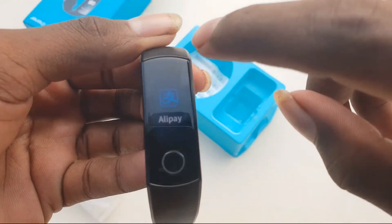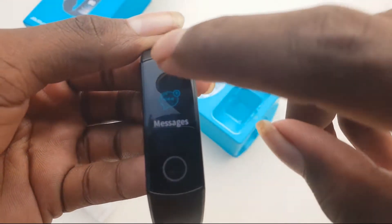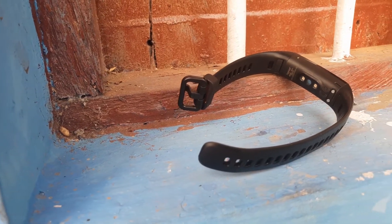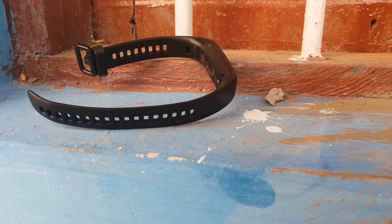HRM heart rate monitor function will give you real-time feedback. Let you know about your heart rate anytime and anywhere. This smart wristband can display the time, date, steps, distance and calories clearly. Let you know your sports data immediately.